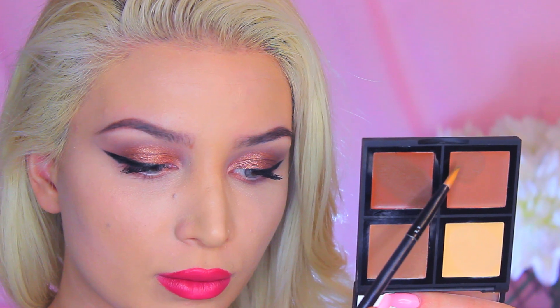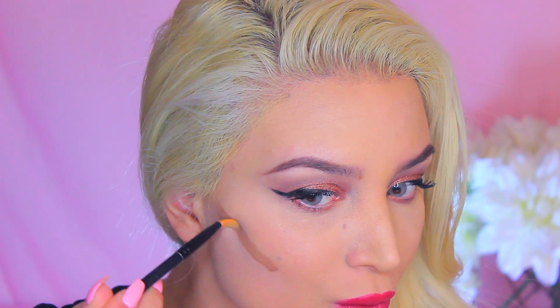For the lips, I'm using my E.L.F. Matte Lip Color in the shade Cranberry. I'm going to later apply a different lipstick because this wasn't exactly the color that I wanted — it's more of a pinky color. I want more of a deep red.